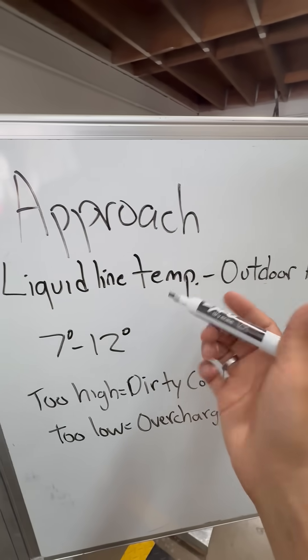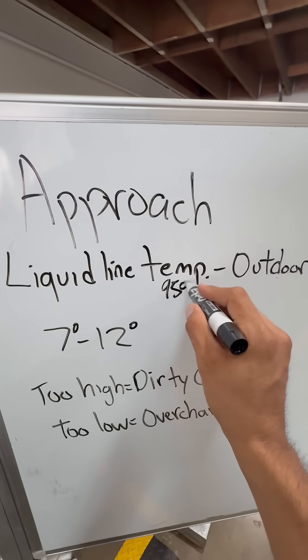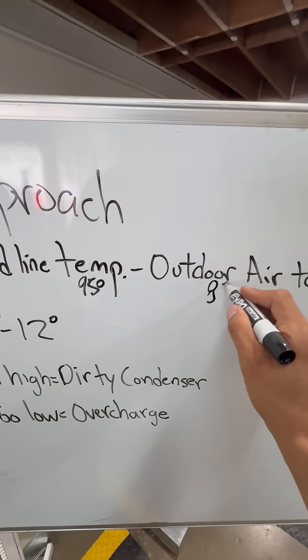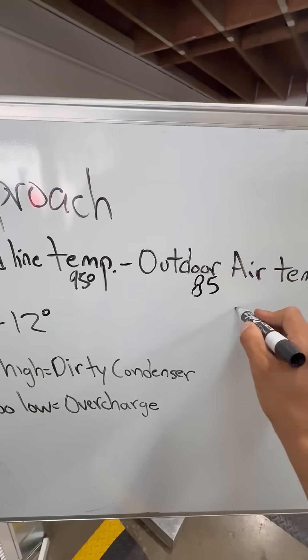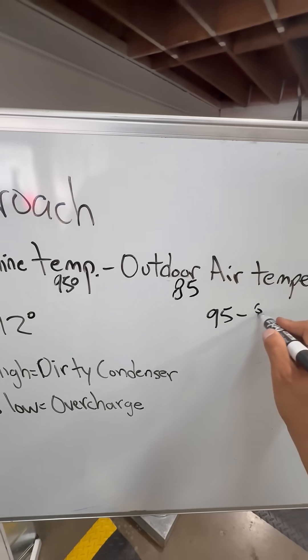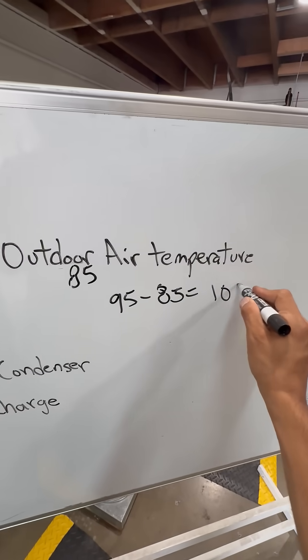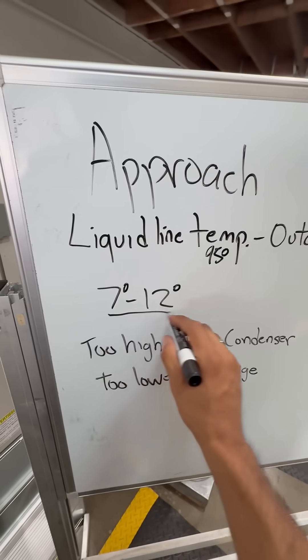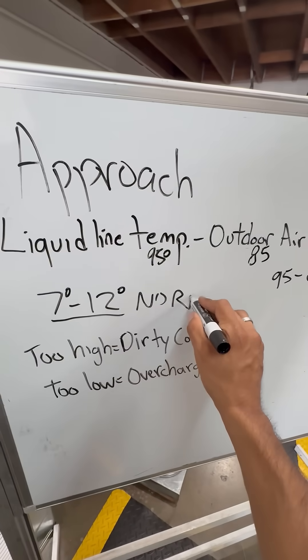For example, you get your liquid line temperature with a clamp and it's 95 degrees, and your outside air temperature is 85. What's your approach? 10, right? 95 minus 85 equals 10. So more or less, you're looking at between 7 to 12 for a normal approach.